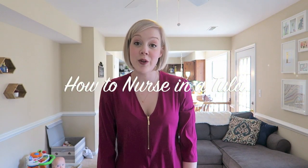Hi guys! Today I'm going to show you how to nurse in a Tula soft structured carrier. First things first, when you're going to be nursing in a soft structured carrier, it's best to have a shirt that you don't have to use the two-shirt method with. I love shirts that have zippers down the front or buttons for nursing in the carrier, or something with a low stretchy V that you can get your boob out of. Nursing tank tops also work really great too.